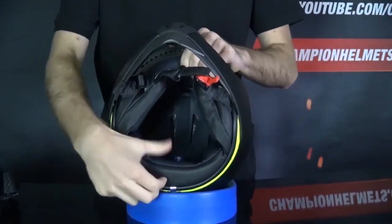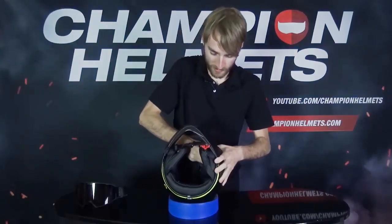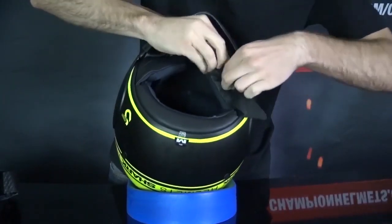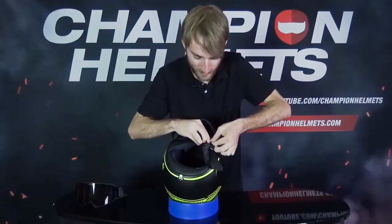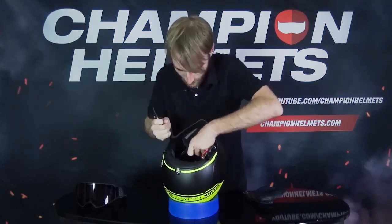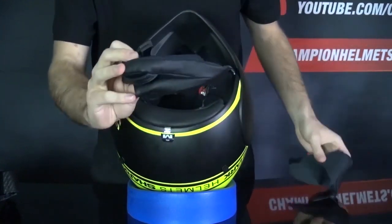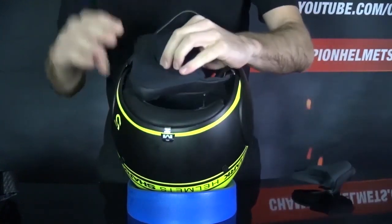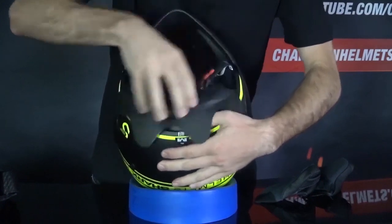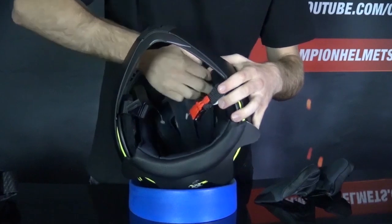We'll find a liner that is removable, washable, and antibacterial. Let's remove that liner now and get those cheek pads off. To get these off, you do have to thread them through on either side. You'll see fairly nice cushioning on these cheek pads — they're nice and soft and should feel good against your cheeks. Overall, not that bad. Now let's get this liner out — you'll see it snaps into the front here.